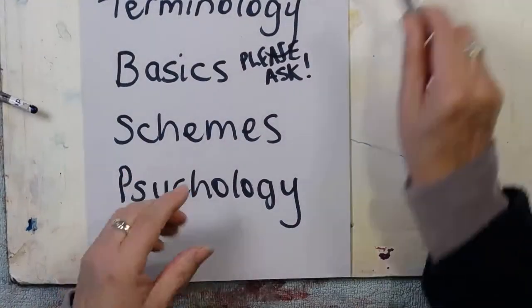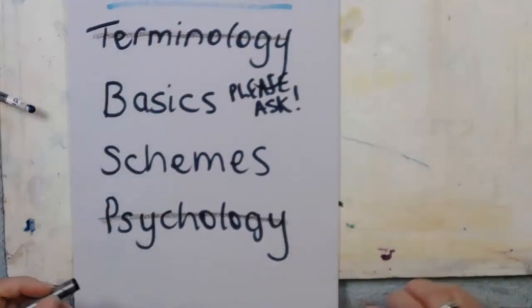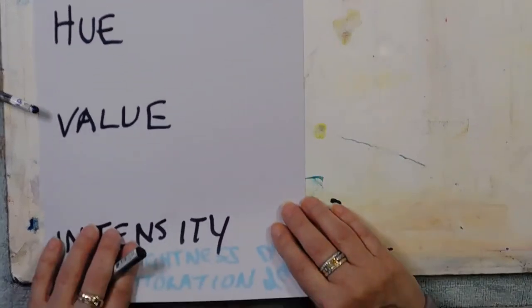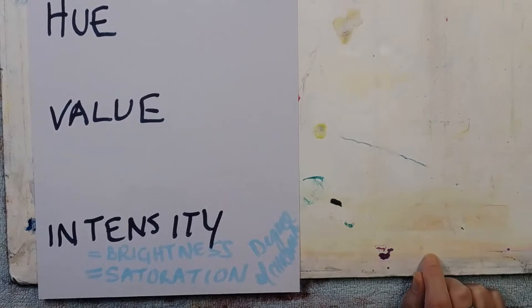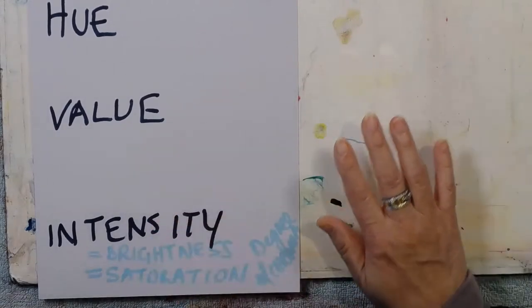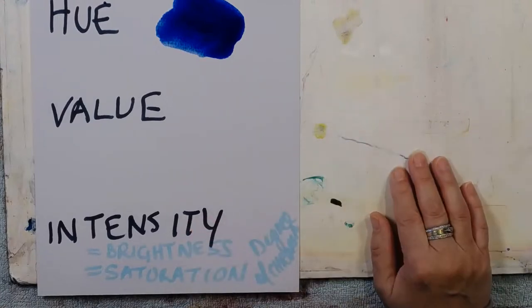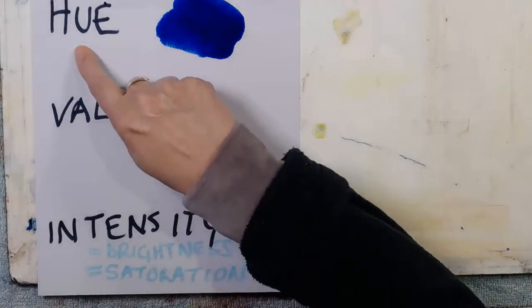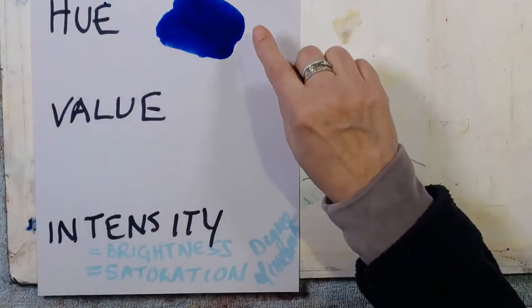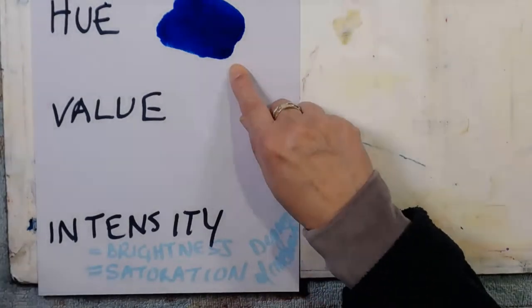So that was psychology. The next thing I want to talk about is terminology. There's 'hue' - for the longest time I felt that hue was something complex, and it's not. The hue is simply the name of the colour - nothing more than that. They don't like to say the word 'colour' because colour could refer to value or intensity. So when you're talking about hue, all you're talking about is the label you give it - it could be blue, cobalt blue, or phthalo blue.